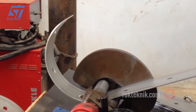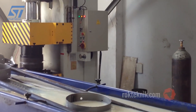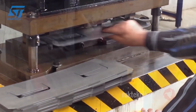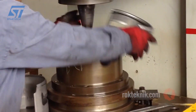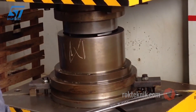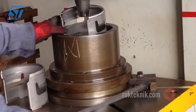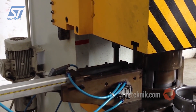Rock Technic's LPG cylinder production technology is fully automated, with advanced machinery such as automatic CNC cutting machines that accurately cut high-quality steel plates. After cutting, the steel plates are fed into automatic bending machines to form the cylinder body with precise radius and dimensions. Rock Technic uses automatic arc welding (SAW) systems for longitudinal and circumferential welding of the cylinder.